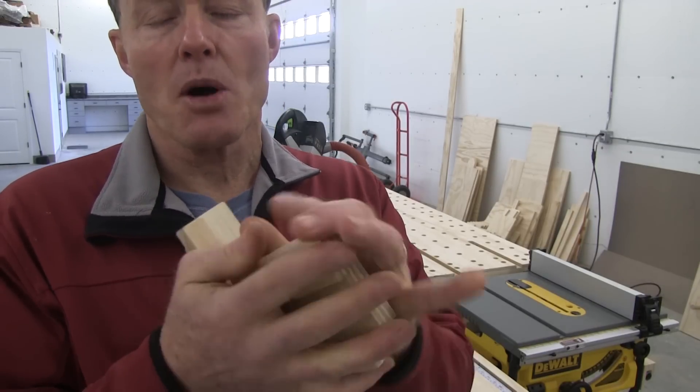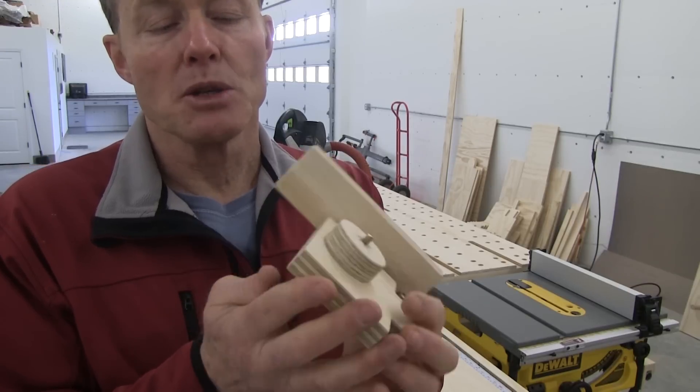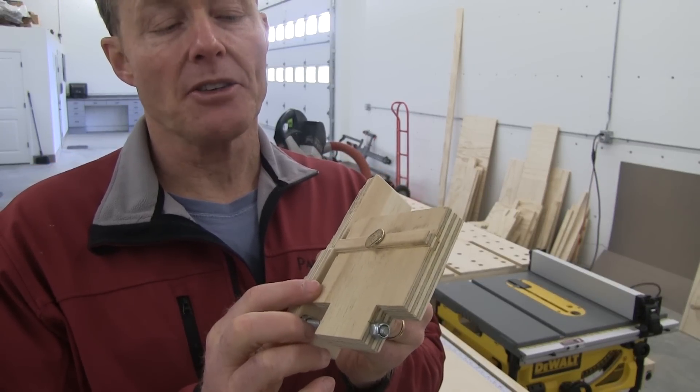To make the trolley or the body itself stay in position and not flex or move, I put a four-inch spline in that rides inside of the shop-made T-track.